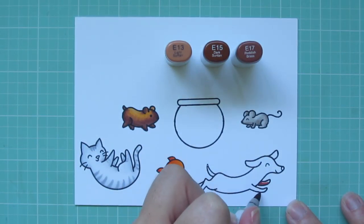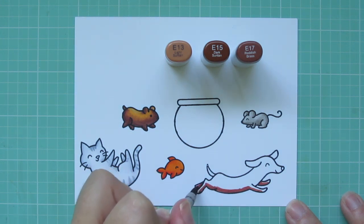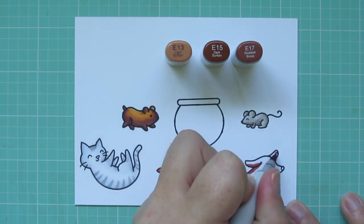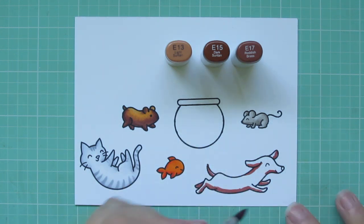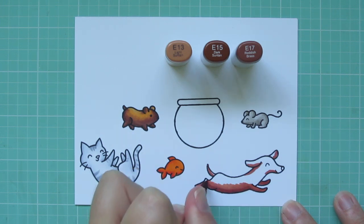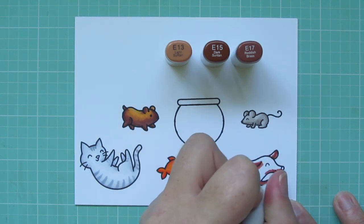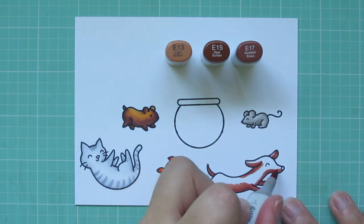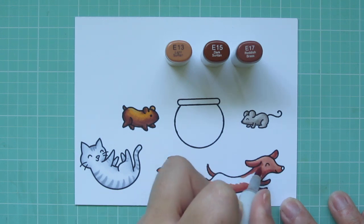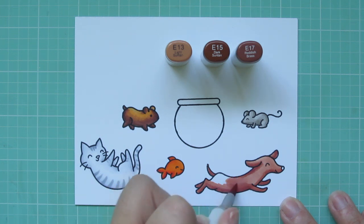Then I'm going on to my little dachshund, and for that I'm using E13, E15, and E17. I wanted him to be that kind of traditional copper colored shade that you often see doxies in. So I started with the E17 as my shadowed color, and then I'm adding some E15 as my midtone, just blending up toward the top where the sun would hit the most — that will be my highlight area. I also put a little shadow underneath his ears, and then I'm going to fill in all the rest of him with that E13, so he has that copper penny type coat.